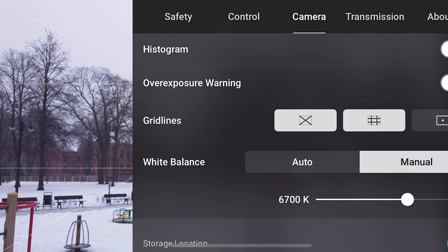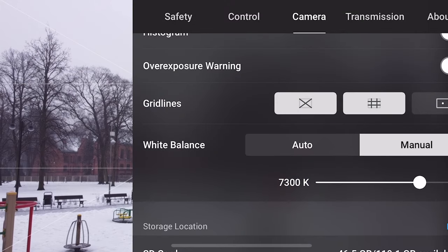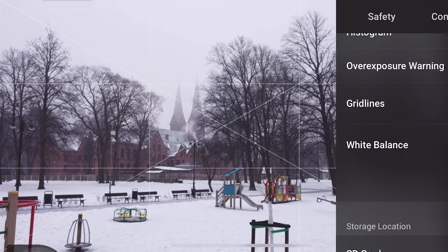I would also suggest using manual white balance — in this case 7300K works the best. Use the grid lines as well, with the diagonals and grid, as it helps you to properly compose the shot.